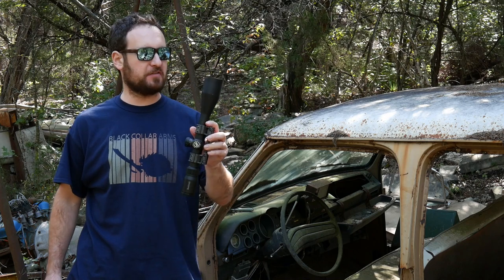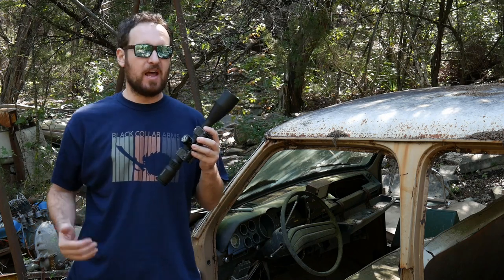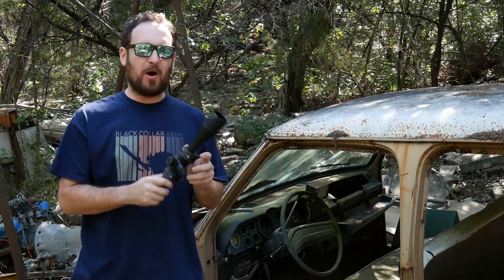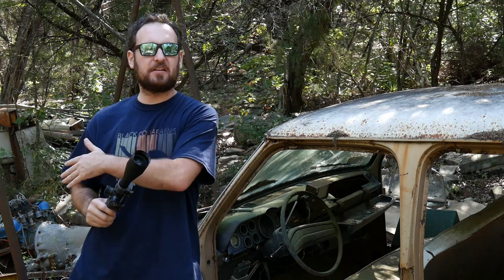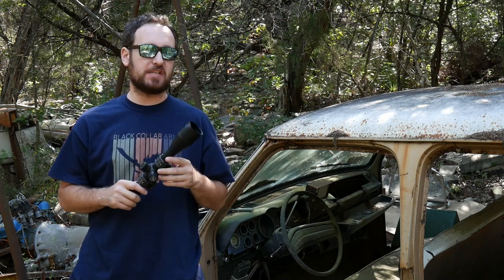Hey y'all, Jeremy from Black Collar Arms here. Thanks for joining me. I am out with our forged carbon fiber scope mount. I actually recorded an intro to this video earlier, but then I got way into the weeds about what makes the forged carbon fiber so cool — how it's more rigid than steel and stronger than titanium and all this other stuff. I moved that to the end of the video so we can skip right to the really exciting things, which is the torture testing.